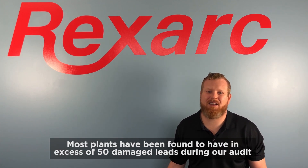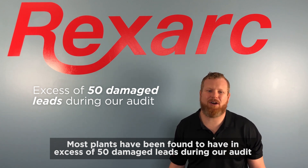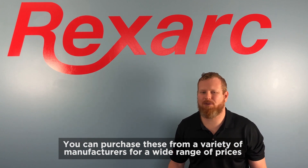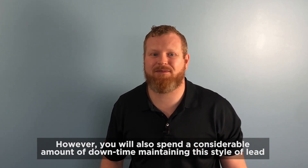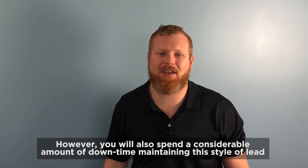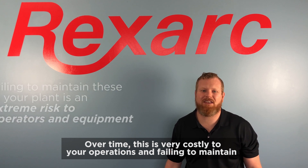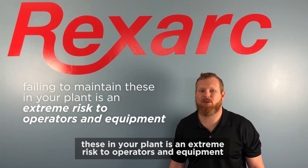Most plants have been found to have an excess of 50 damaged leads during our audit. You can purchase these from a variety of manufacturers for a wide range of prices. However, you will also spend a considerable amount of downtime maintaining this style of lead. Over time, this is very costly to your operations, and failing to maintain these in your plant is an extreme risk to your operators and equipment.